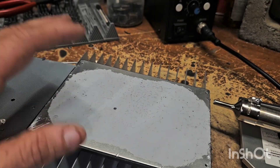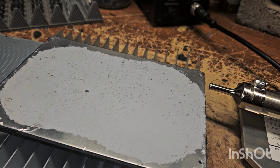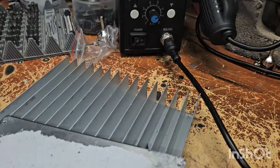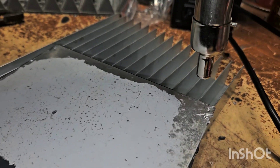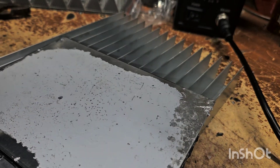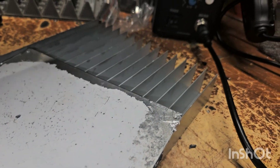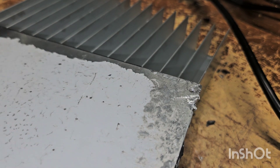I could just set this side on the hot plate and cook it off. Of course I'd have to do it outside and it's raining today. So I took the heater and started doing it like this. I heated it up for a good solid 12 minutes. Like I said, the hot plate would be better.